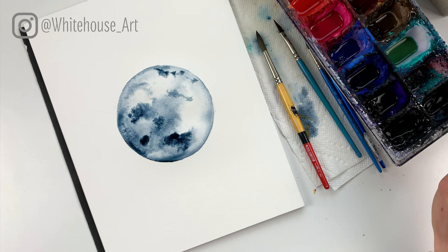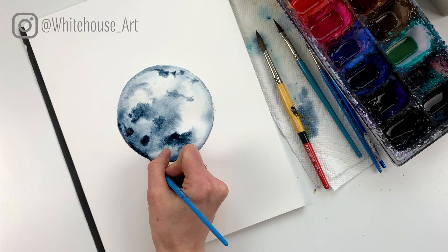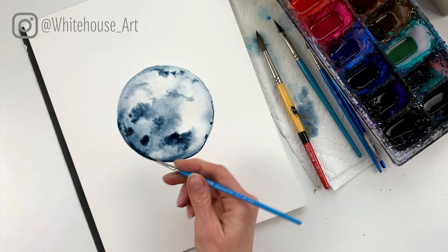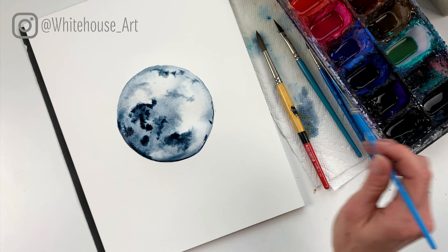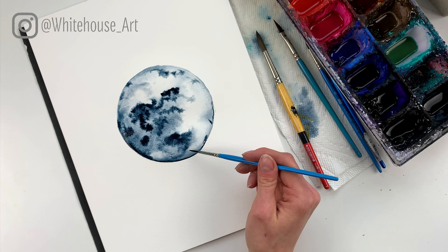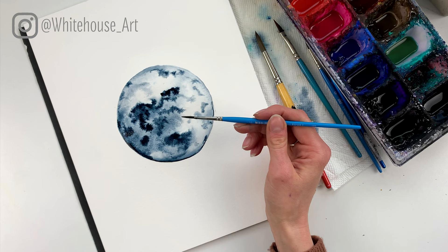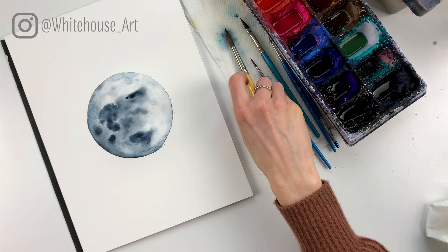I'm going to go ahead and cover up those pencil lines now while I'm thinking of it. I want to make it quite dark right here. As it dries, you're going to notice that the watercolor won't bleed as much and that's a really cool effect — we want that to happen. So just make your way around adding texture. I'm going to dry this up a little bit so I can continue on and it won't continuously bleed.